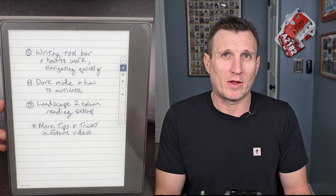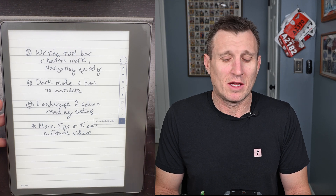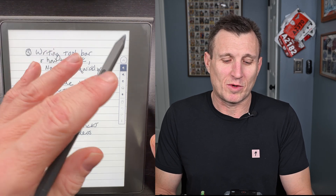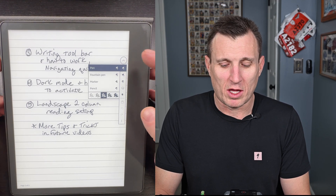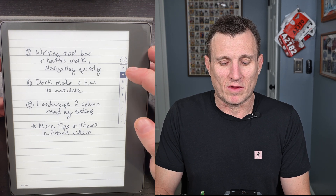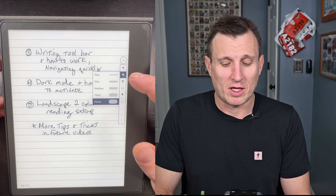The writing toolbar is on the right-hand side of the screen. If you click the three dots on it, you can move it to the other side — but since I'm left-handed, it works perfectly where it is. I'll move it with my finger to get it out of the way. Clicking into any tool gives you multiple options and multiple pen widths. For the highlighter, just click it twice to see options for heavy, thick, or medium.